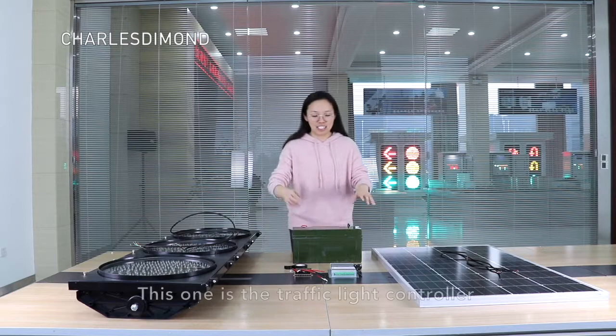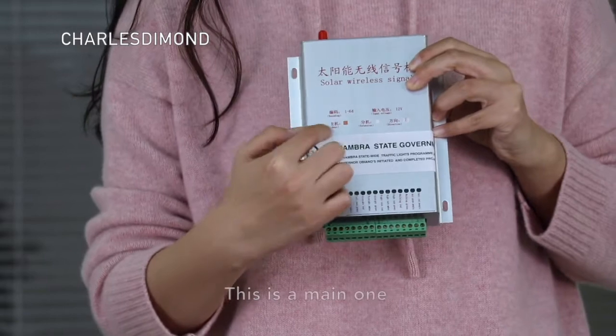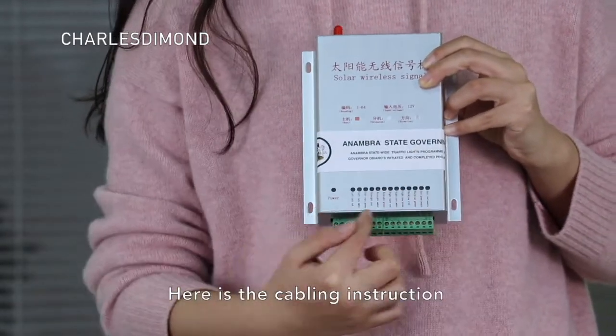This is the traffic light. This is the traffic light controller. This represents the main controller. This represents the subsidiary. This is the installation dimensions and cabling construction.